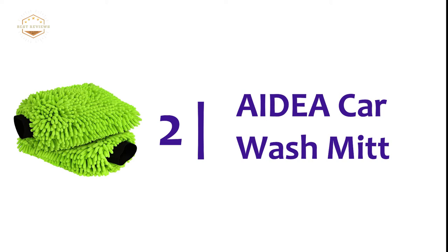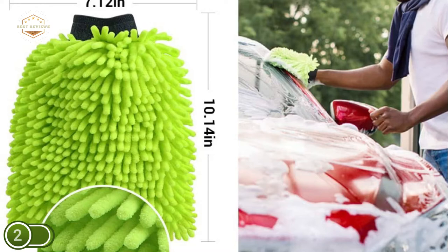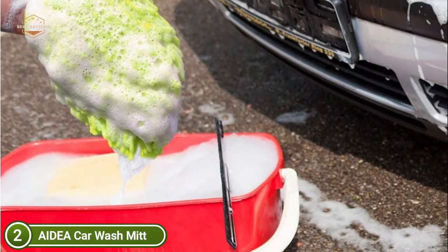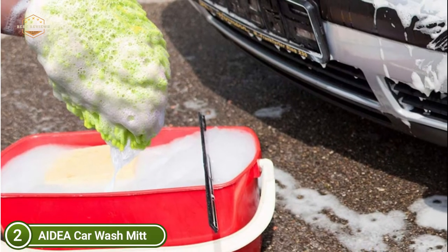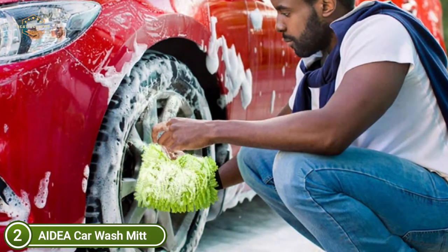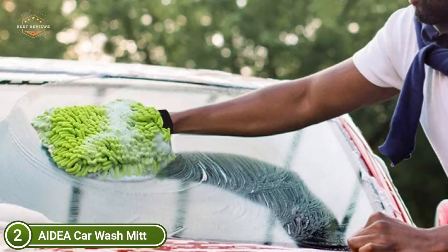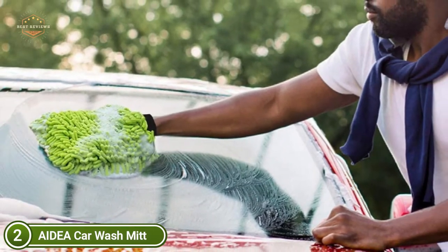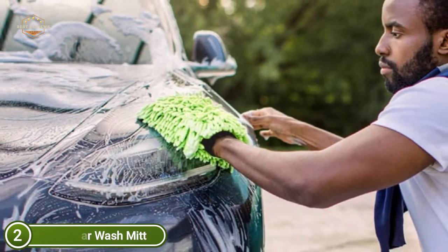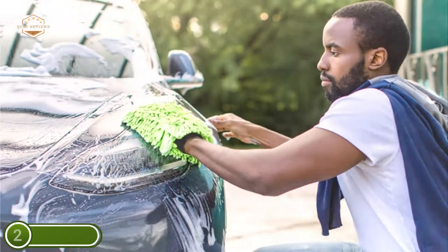Number 2 on our list: the AIDEA Car Wash Mitt. This car wash mitt is made of double-sided microfiber, giving your car a shine that is lint-free and non-abrasive. The gentle microfiber polishes your car without leaving any scratches. The premium, scratch-free AIDEA mitt is made with plump caterpillar strands — thick, absorbent microfiber strands that can hold water and soap, making washing your car easier, quicker, and more efficient. The durable elastic cuff keeps the mitt in place, and it can be machine-washed and dried. They can be used hundreds of times without losing their softness and absorbency.